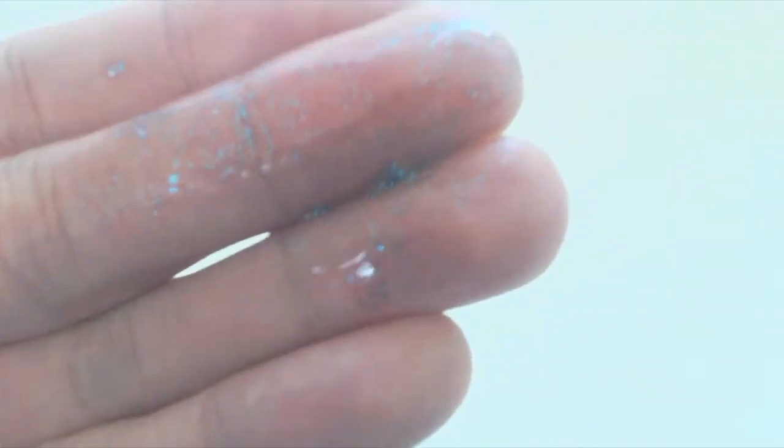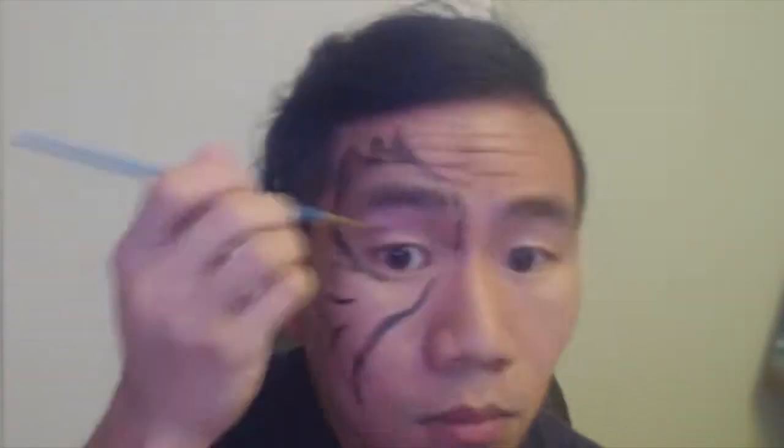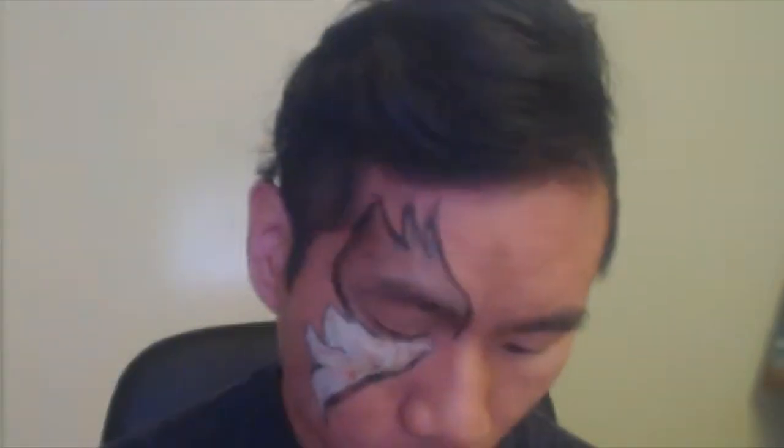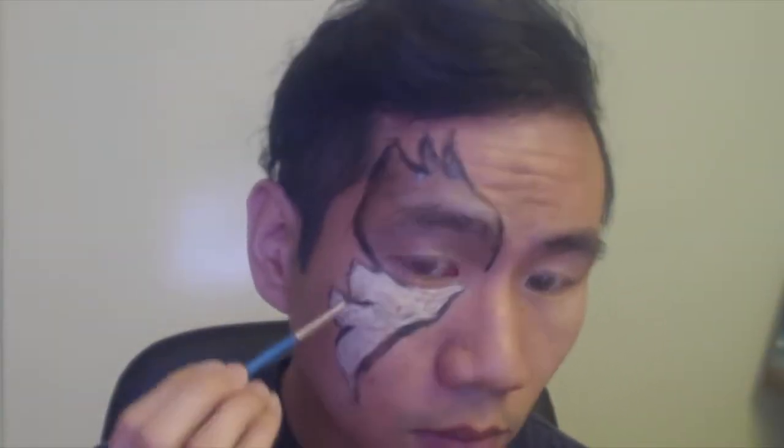Here you can see I've applied the blue glitter gel to the upper portion of my design, directly on the skin. The blue color is very subtle, so I threw down a layer of white cream makeup for the bottom portion and then coated it with the red glitter. It's really hard to tell that the glitter is even red because there's no pigment to go with the glitter.